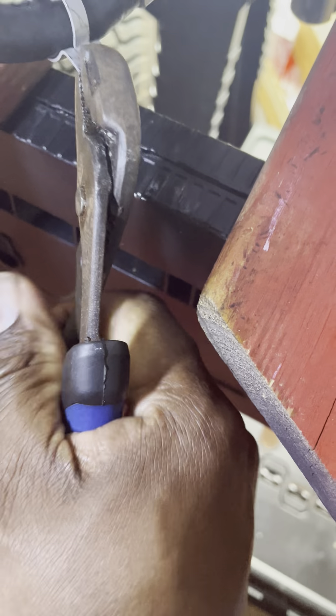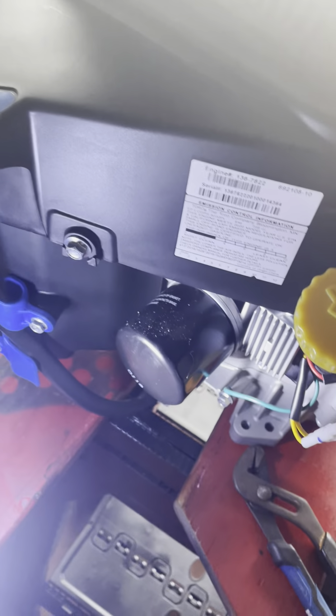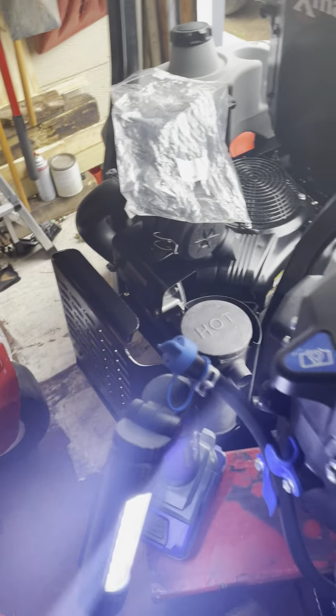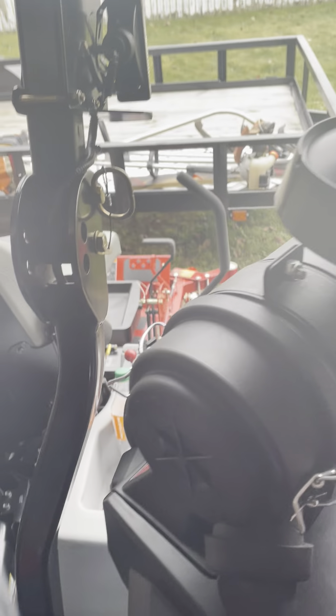Take the clip just like that and your new hose is on. The new part number is 144-0976.